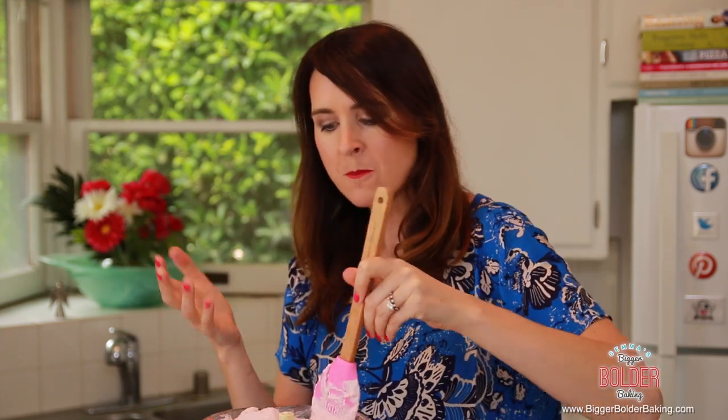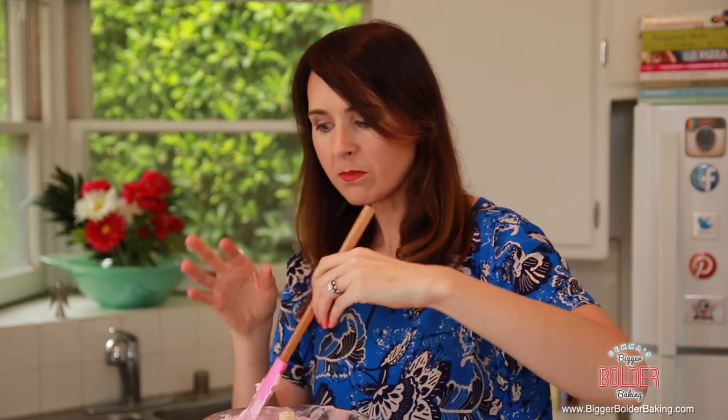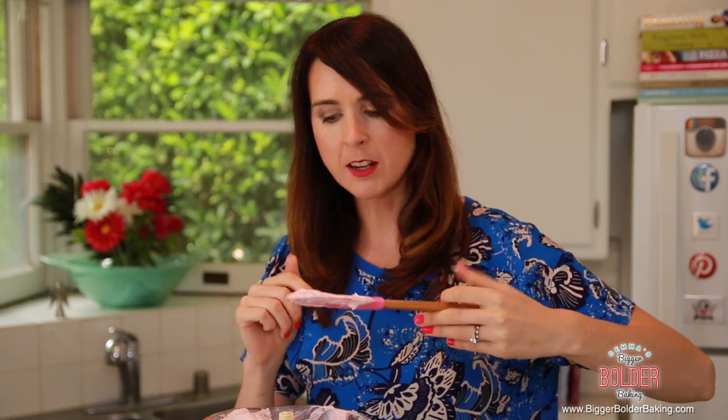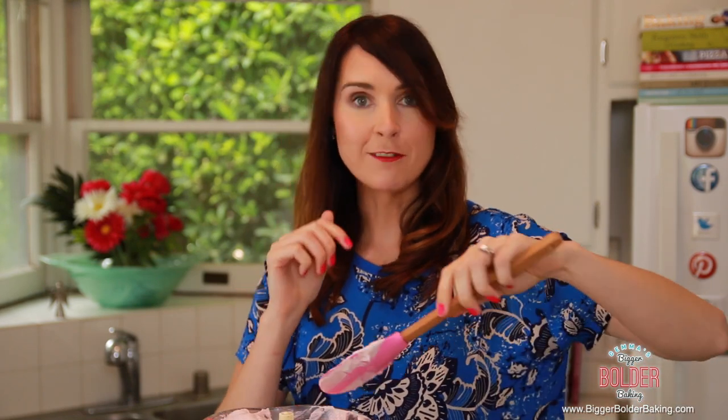I think in Ireland we eat a lot of cheesecake — I don't know why but we do. This is something that my mom used to make pretty much every Sunday. We would help her make the base — we would crush up the biscuits and she would make the filling. Sometimes she would use a flavored jelly, which I'm pretty sure she doesn't do anymore, but it tasted really good.